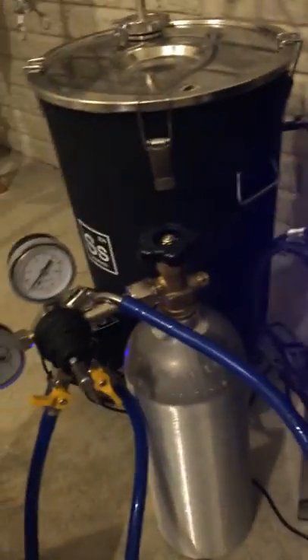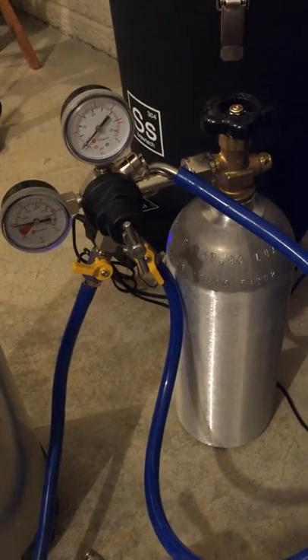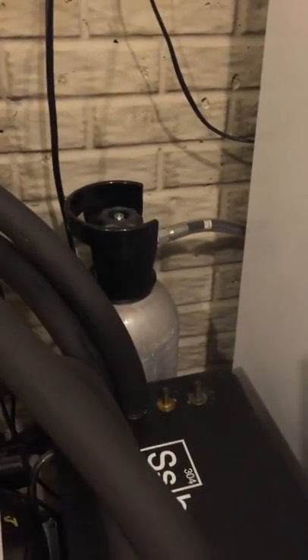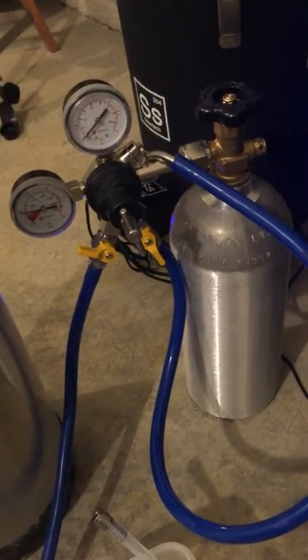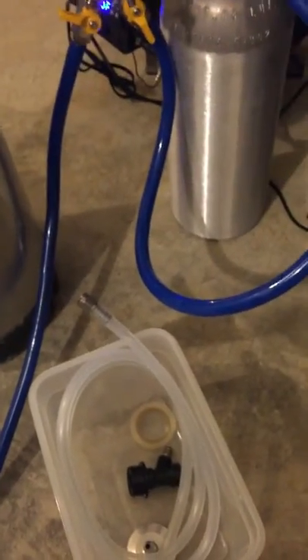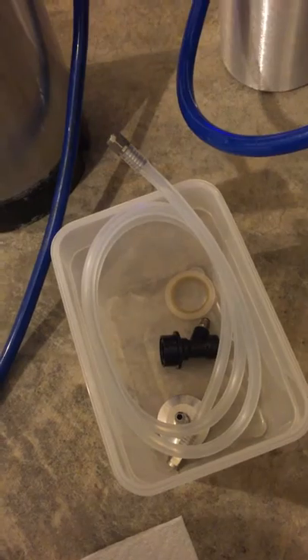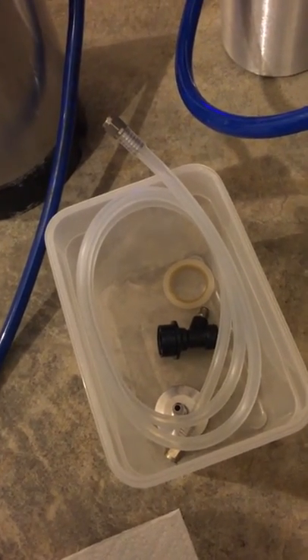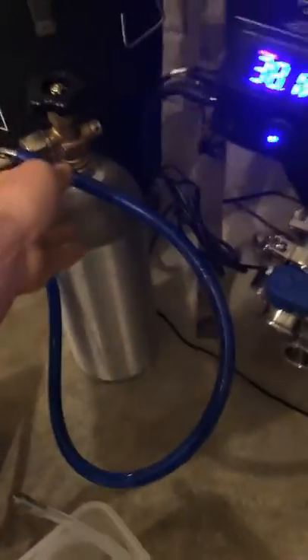Let me show you all the detailed parts. First, I have a small CO2 bottle which I find really convenient. I keep that separate from my kegerator bottle, which is over here, and I use this just for closed transfers. I'm going to first sanitize everything — you can see down here in this little Tupperware container I've got some parts I'm going to sanitize.